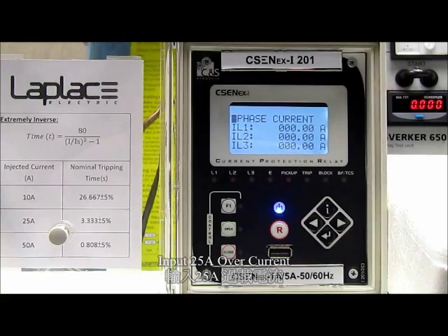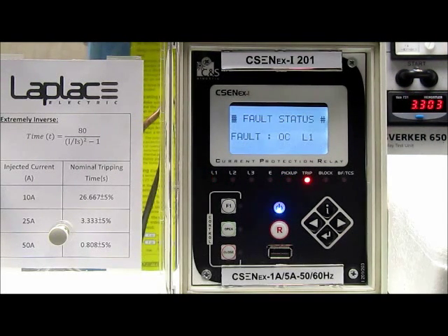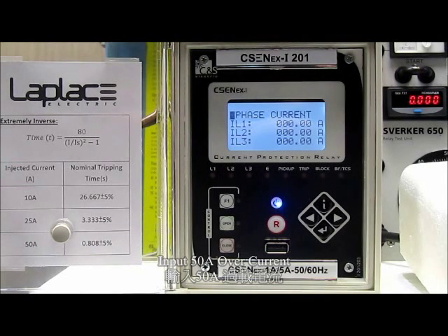Now I will try to input 25 Ampere. The tripping time is 3.3 seconds. Now I will try to input 50 Ampere.